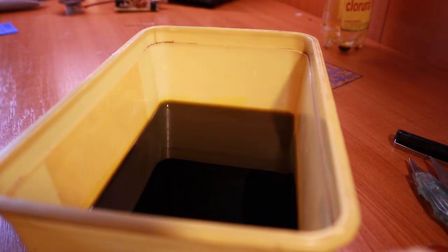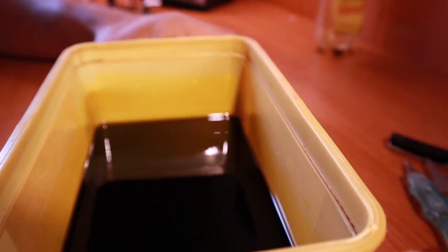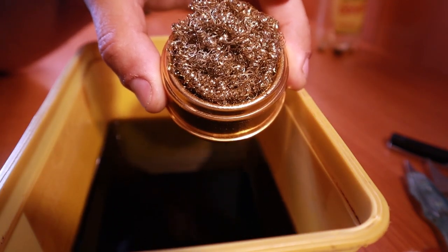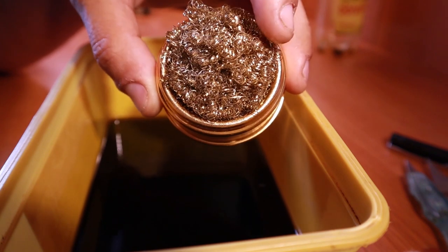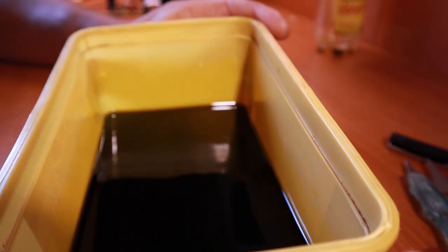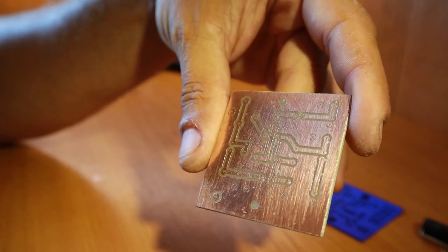I'm checking the board and it seems it's all etched. I take it out, go to the kitchen, and wash it with a lot of soap using the same steel scrubber to remove the toner. I'll be right back to show you the finished board. The PCB board is ready — all I have to do now is drill the holes and install the components.